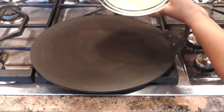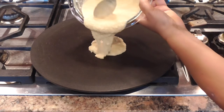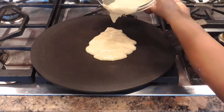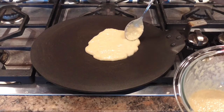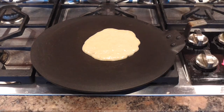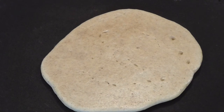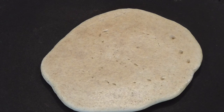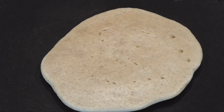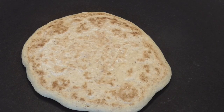Use a nonstick griddle — that way you don't need to use any oil. After it's heated sufficiently, pour about half of the batter, and using your spoon you can create a nice circle to make it look pretty. Cook this pancake on one side until you start to see bubbles forming all throughout the pancake, and you'll see that it's going to rise. Then you can flip it and cook on the other side for about a minute and a half until it's nice and brown and cooked through and through. Then you'll cook the second pancake in a similar fashion.